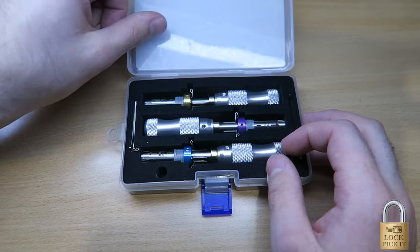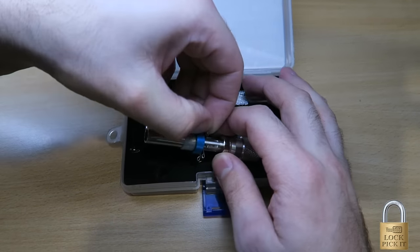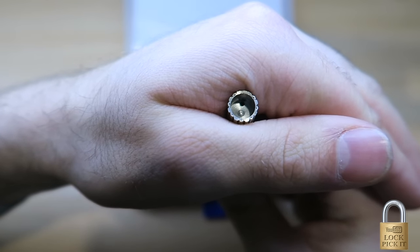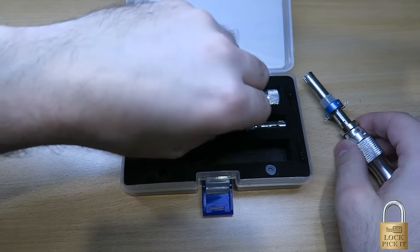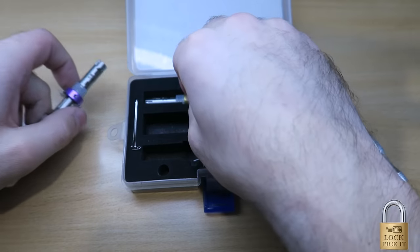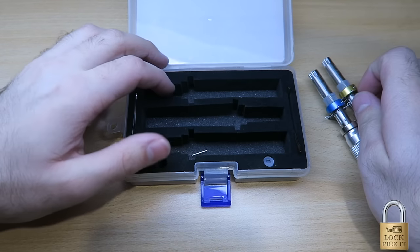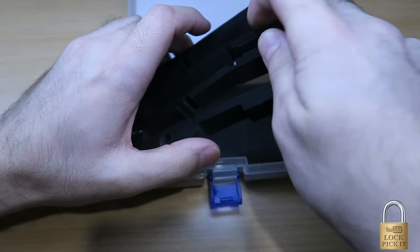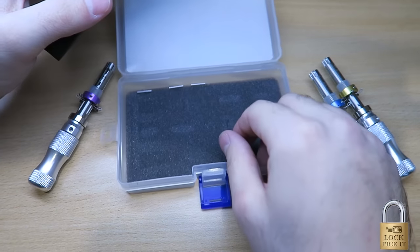Basically when they arrive, they don't actually come with any tension bars inside. If I just get this to focus up here, you can see there's no bars and there's a little hole there. What's happening is people are losing these in the bottom — they are just thrown in the bottom of this box. So what you're going to have to do is pull this out and you'll find them, and there they are. You've got three little bars there.